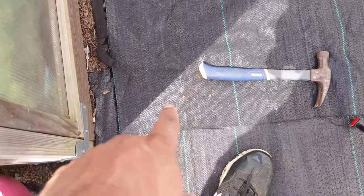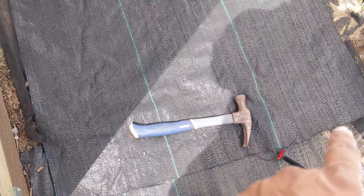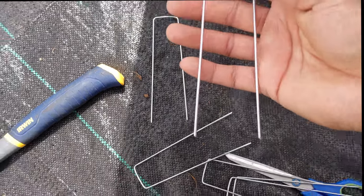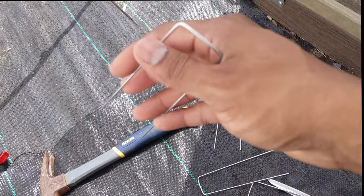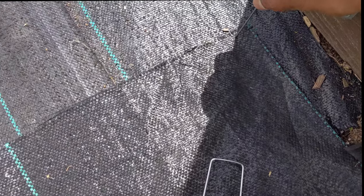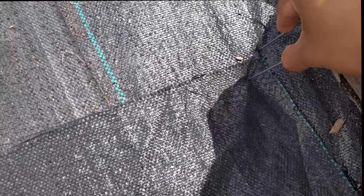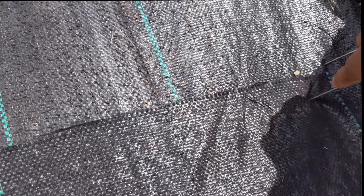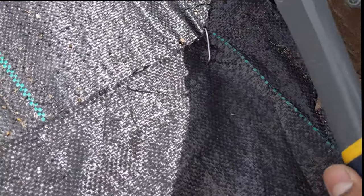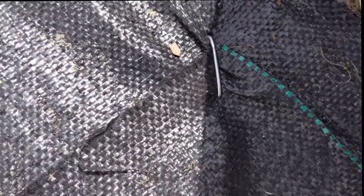I'll put a couple — two or three staples on the top so it doesn't blow. These are a cheaper staple. If you want to get your hands on better staples or the weed barrier, check the link in the description. So basically you want to put it to lock it — just pop it in your hands. These cheaper staples I would not recommend. The other one I used first was way better. You just take your hammer and gently hit it down — as you can see, it holds pretty good.